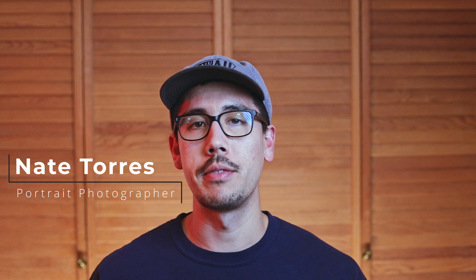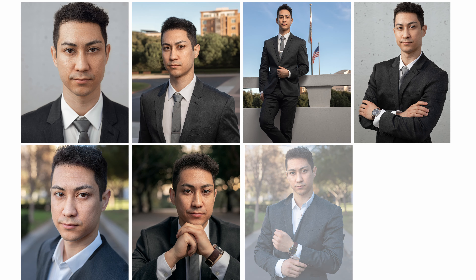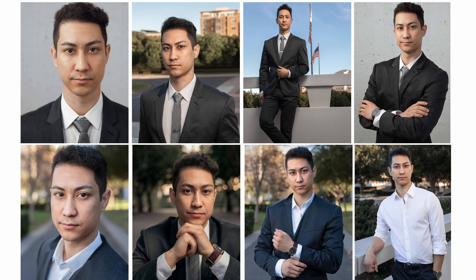Hey photographers, welcome back to my channel. If you're new here, my name is Nate Torres. In today's video, I'll be covering how to pose males in some of my favorite and go-to male poses. I'll be going over the same exact posing rundown I give to my male clients before photographing them, and showing example images from a shoot I did with male subjects. My goal by the end of this video is for you to be confident in posing male subjects.